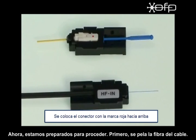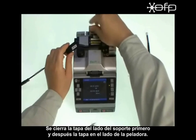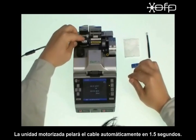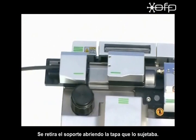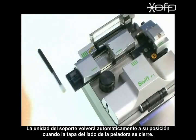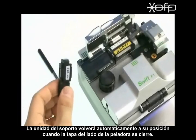First, indoor cable is stripped. Close the cover on the holder side first and then close the cover on the stripper side. The motorized unit will automatically strip the cable within 1.5 seconds. Remove the holder by opening the cover at the holder side. The holder unit will automatically return to the ready position when the cover at the stripper unit side is closed.